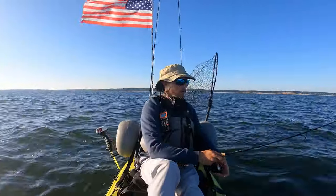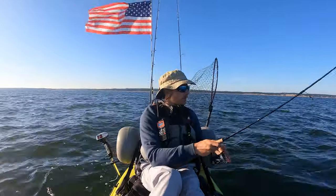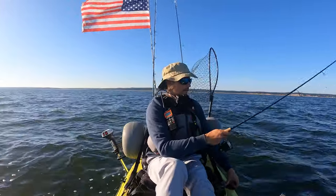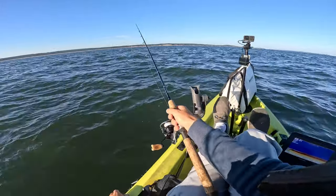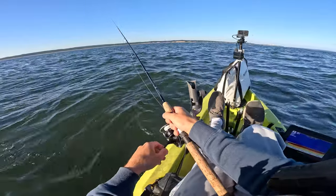I haven't caught anything. I was getting quite a few bites though, just pulling at the tail, which tells me they're not big fish. This bottom looks really good, but I just haven't marked that much bait or anything.